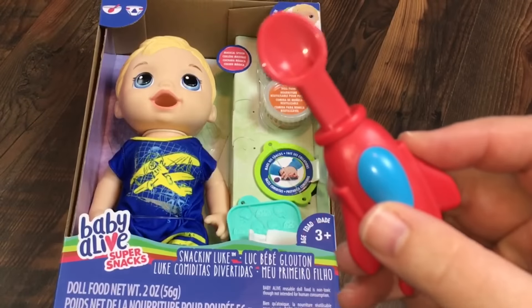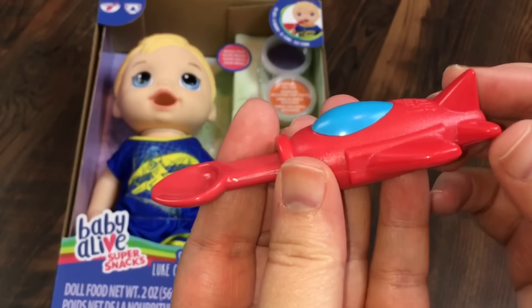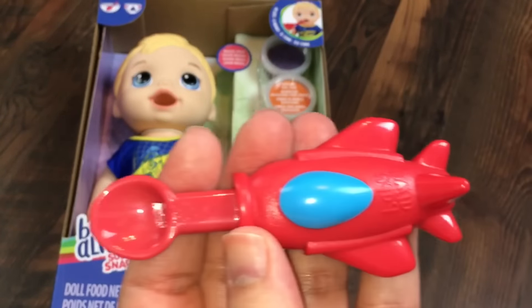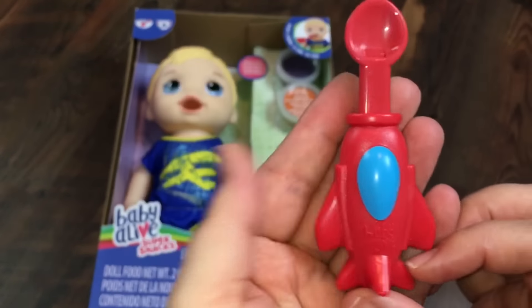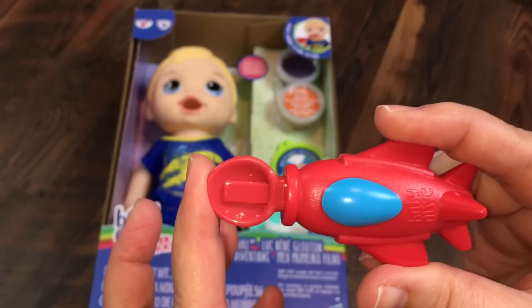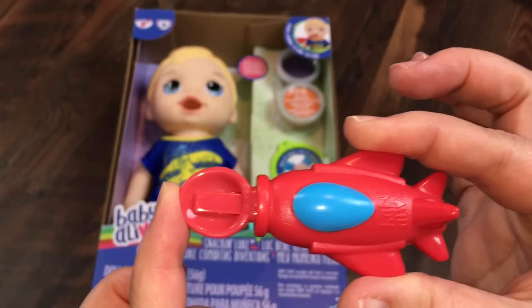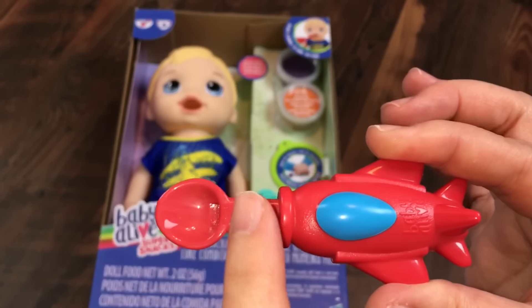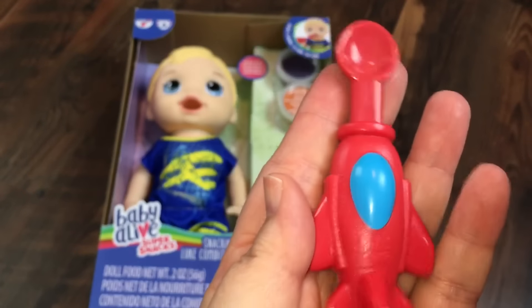Here is his little spoon. I think it's like an airplane, but maybe it's a rocket ship — I'm not sure. Do you think this is an airplane spoon or a rocket ship spoon? It works just like the Snackin' Lily spoon: you put the food in the spoon, and then when you push it in his mouth, this little thing comes out and pushes the food in. So it's really cute.